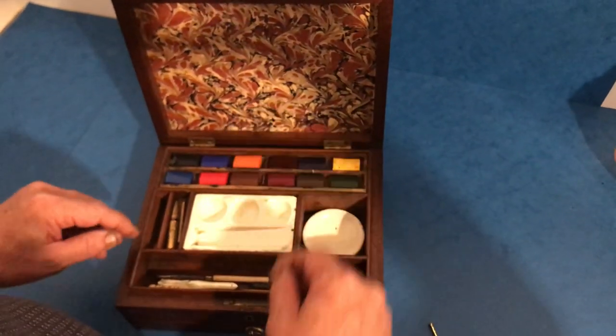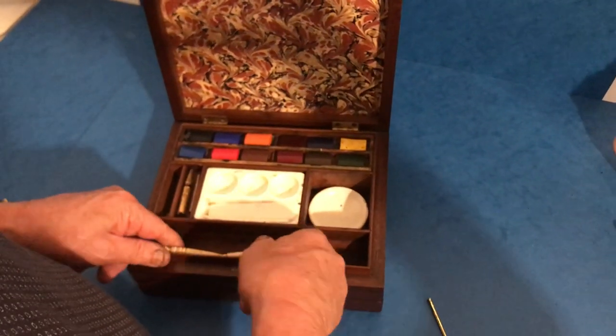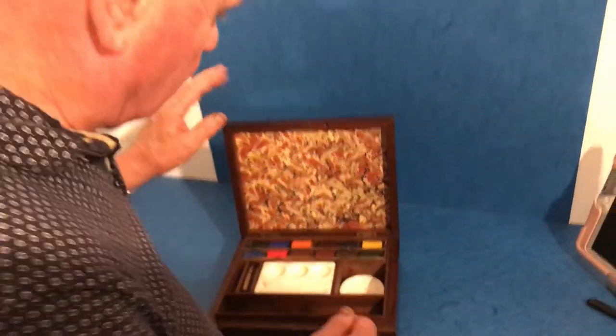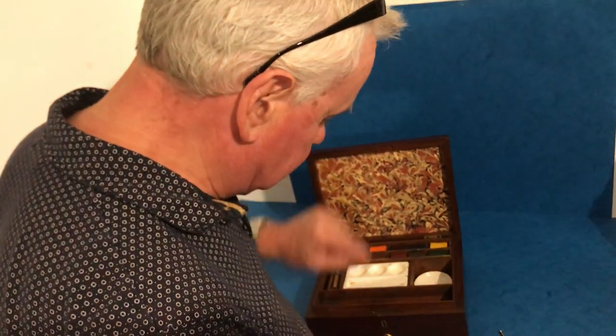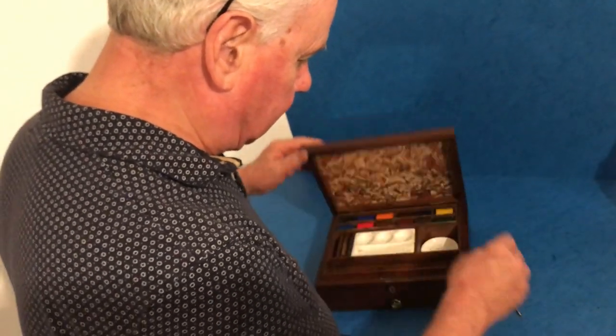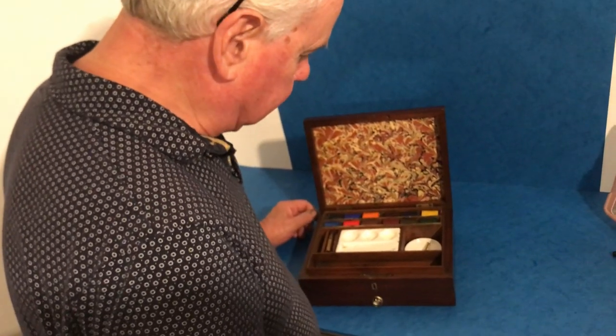There's space for brushes underneath, and lots of little tools — compasses, dividers, and bits and pieces. A lovely little box. Unfortunately the top lock is missing so the lock isn't working, but it's a lovely little box and in nice condition. Thank you.